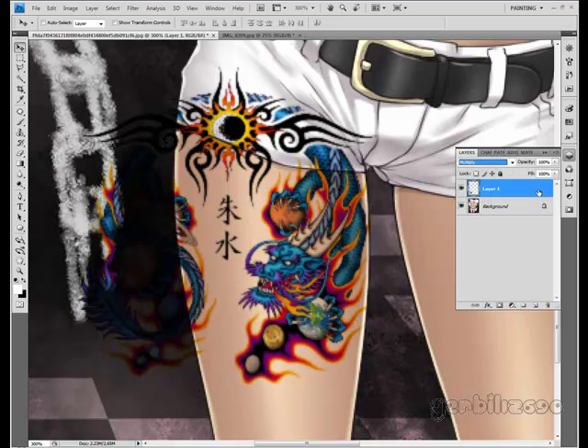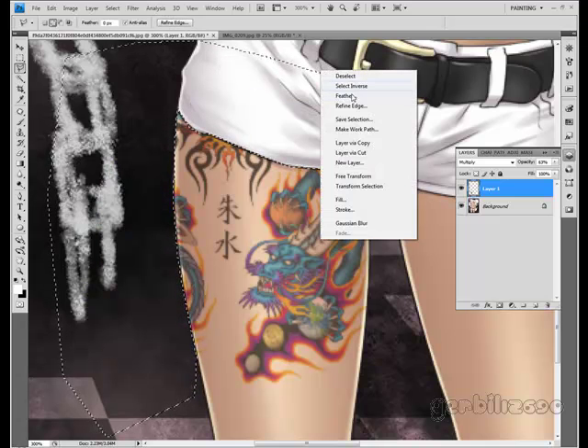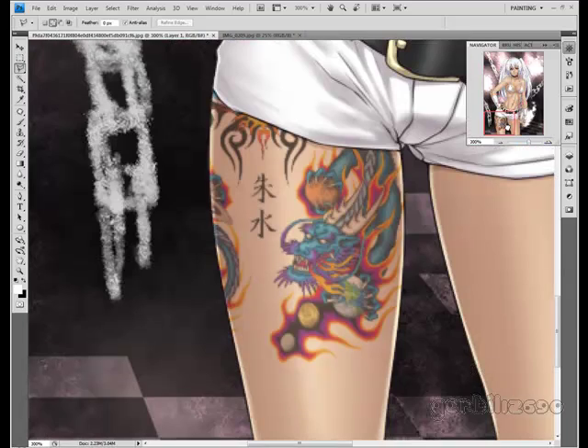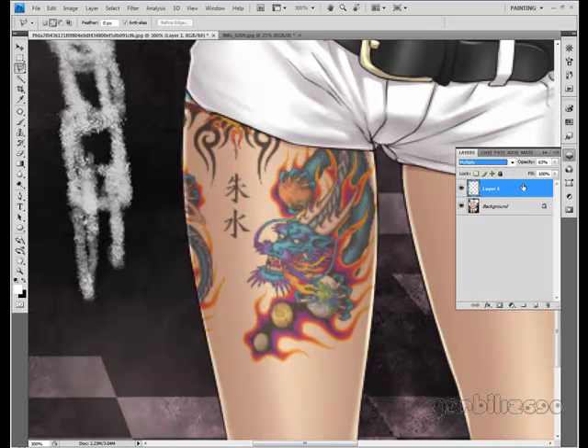I'm going to put this on multiply and lower the opacity. Then I'm going to get rid of everything that is not on the skin — if you only want certain elements of the tattoo, go and chop out the other elements. I'm just chopping out everything where the tattoo should not end up. That's the easiest way to add a tattoo — just multiply or linear burn depending on how dark the picture is.